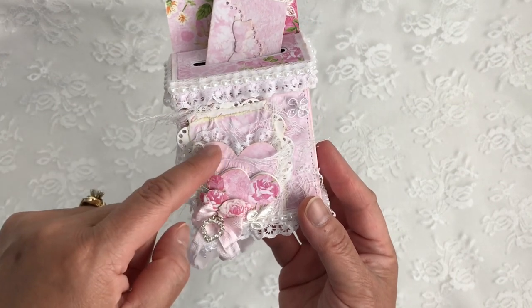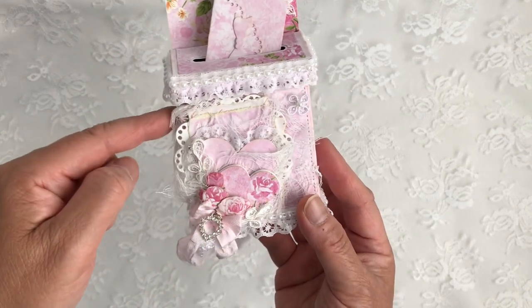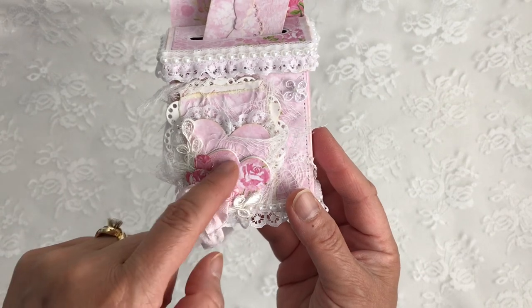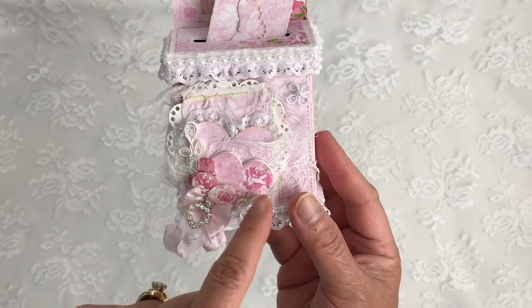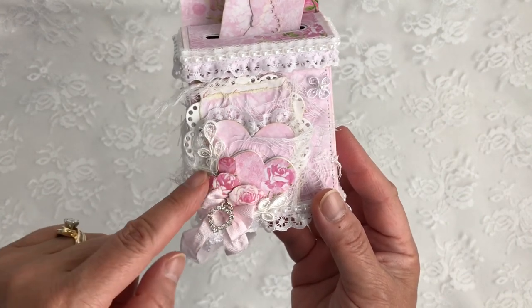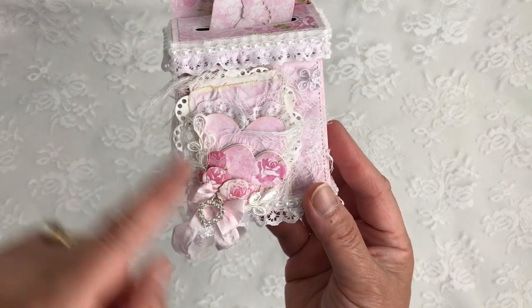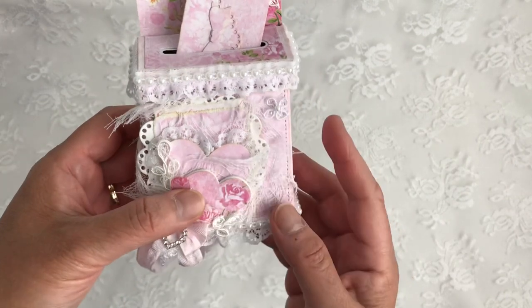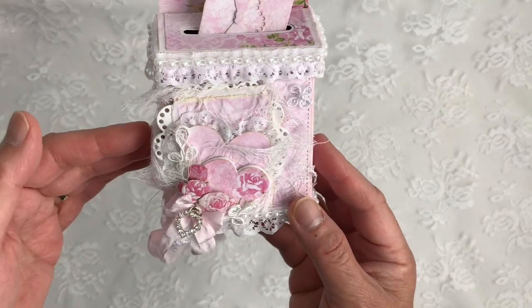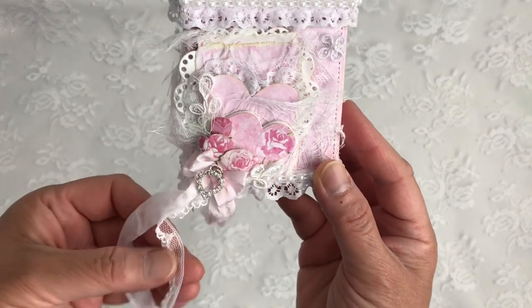This is where I added that heart from the coffee gift card holder die, with some lace behind it. And this is where I used the heart bag topper die — the negative of the largest bag topper. I did some fussy cutting of the papers, and added some wedding applique here, here, and here, and also at the very top.